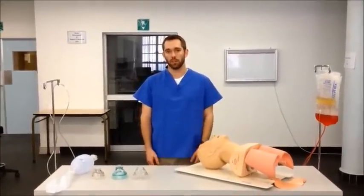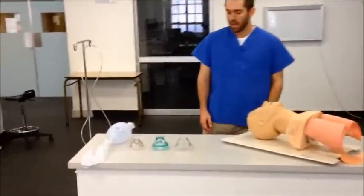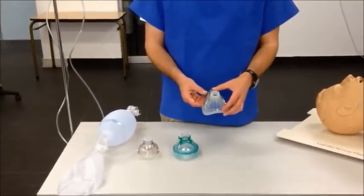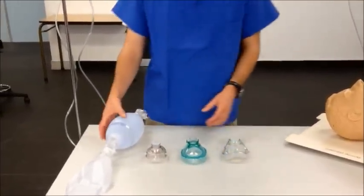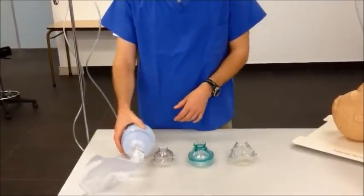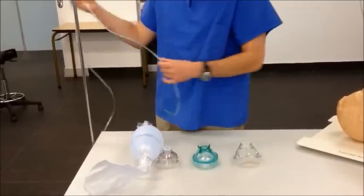The first thing we are going to look at today is our equipment. In essence, we require a device to interface with the patient's face — a mask — a device to deliver the breath, which is our self-inflating bag ventilator, and then a way to connect to wall oxygen, which would be oxygen tubing.